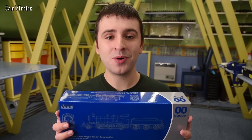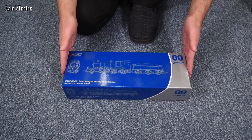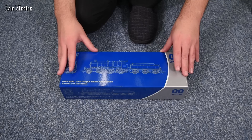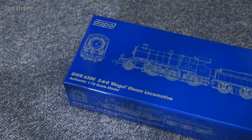Nice chunky packaging — really big box actually, same form factor as the diesel, which is good news. It's going to be a substantial loco, and it's heavy too. I'm really hoping we're going to get a nice heavy model inside here, possibly even with a little bit of die-cast, although at £135 my expectations for lots of die-cast are fairly limited.